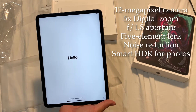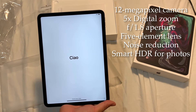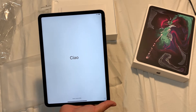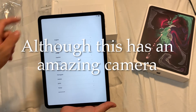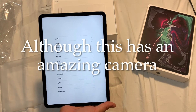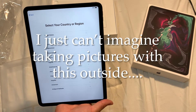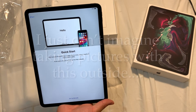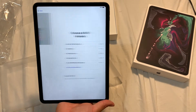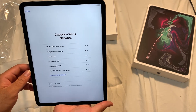Let me know in the comments what you guys use iPads for. Do you guys do video editing, writing, drawing, Adobe - any kind of big things? I read online that this iPad is getting really close to becoming a laptop replacement, even though it's not completely there yet.